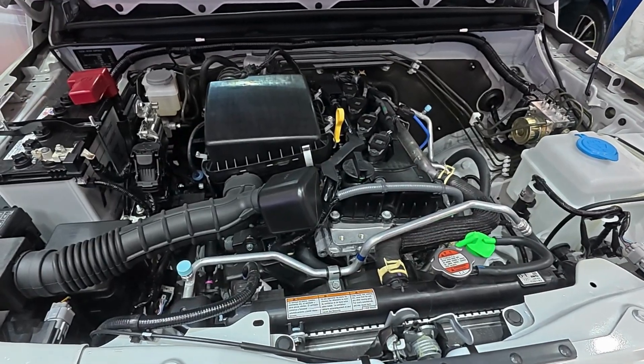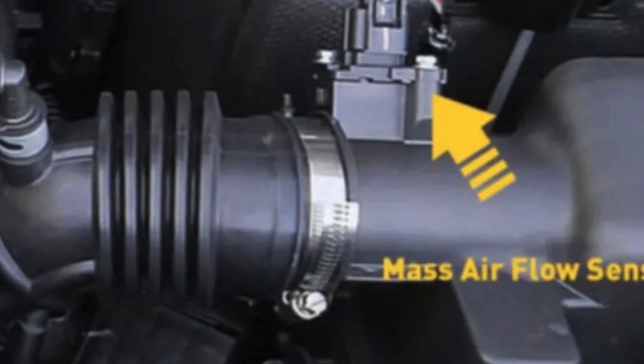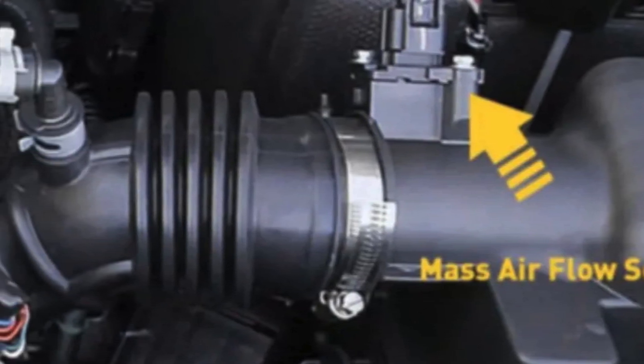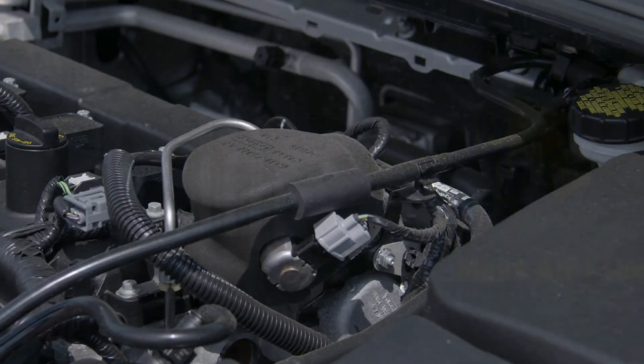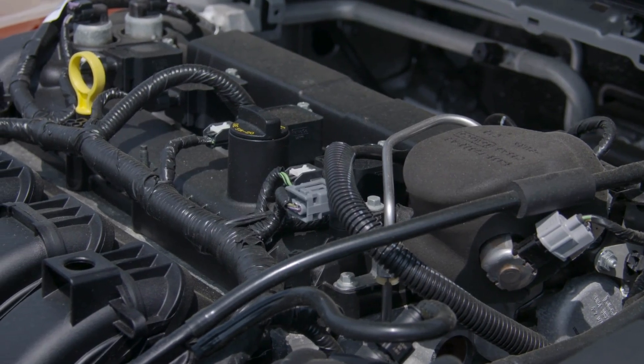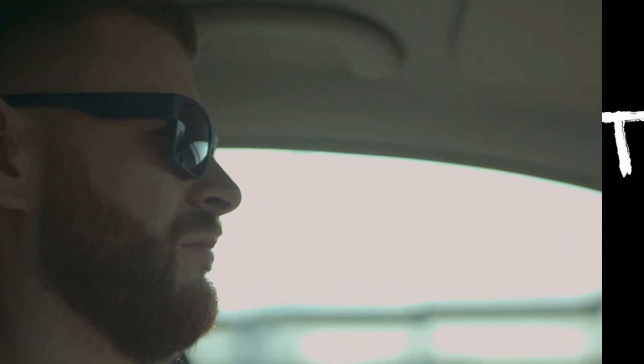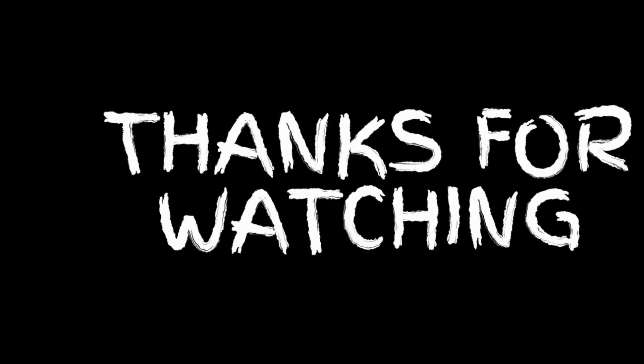The MAF sensor may seem small and insignificant, but it is essential for engine performance. Hidden contamination or misreporting is a common problem, yet it is preventable with inspection, cleaning, and proper maintenance. By understanding how the MAF sensor works, diagnosing issues, and implementing preventive measures, you ensure your engine runs efficiently, smoothly, and reliably. Taking control of your vehicle's health is empowering, and it's a skill that will serve you for years.